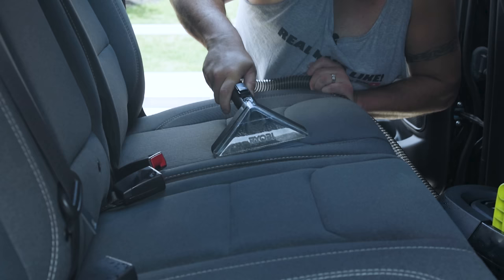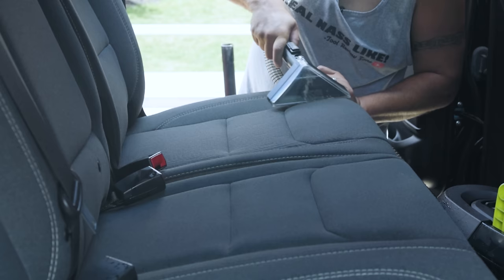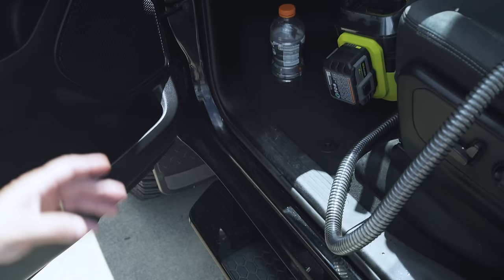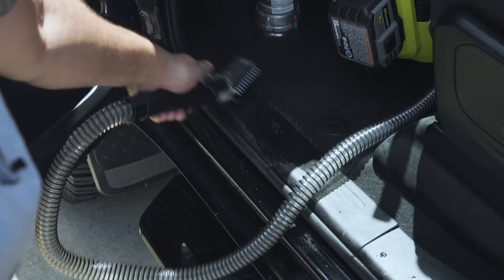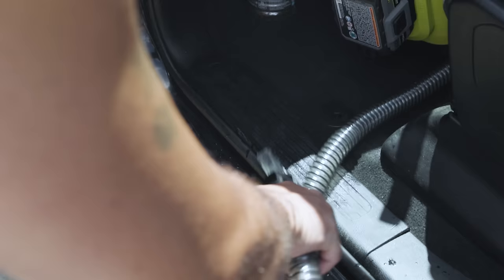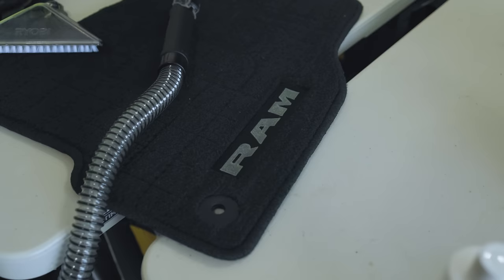The suction on this thing is pretty awesome. What I like about this crevice tool is it can get into even the tight areas down here where dirt collects. You realize again there are very tight areas this can reach. Look how good this thing pulls up the water.